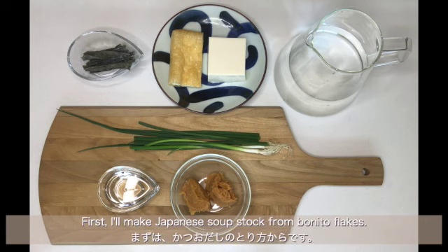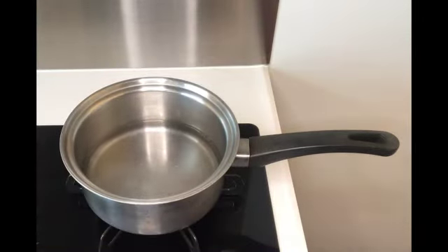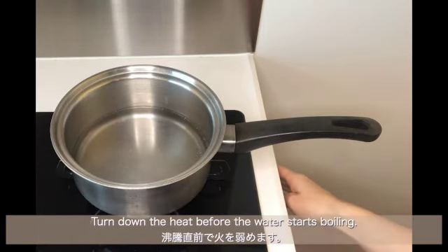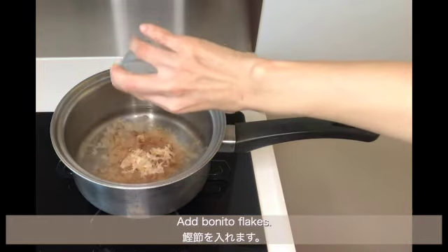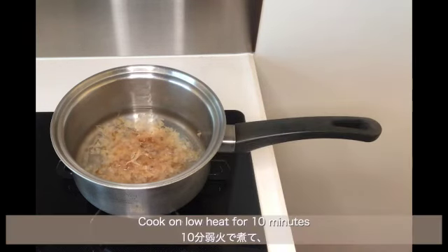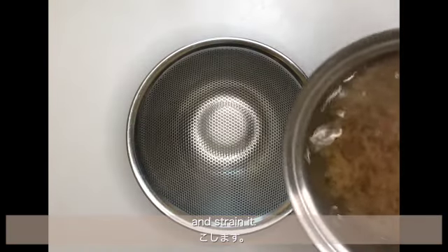First, I'll make Japanese soup stock from bonito flakes. Put water in the saucepan and heat it. Turn down the heat before the water starts boiling, then add bonito flakes. Cook on low heat for 10 minutes and strain it.